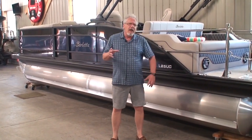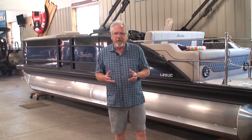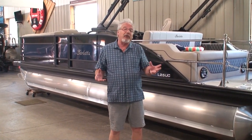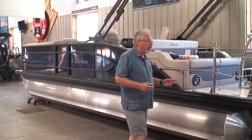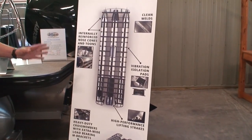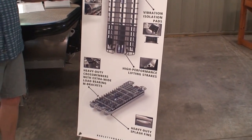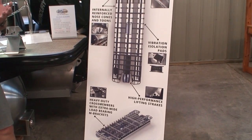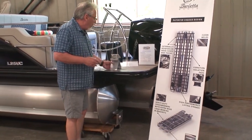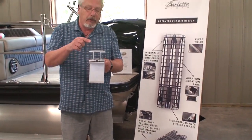If the strength of the chassis of the trailer for a big, heavy pontoon is critical for trailering, don't you think the strength of the chassis on the pontoon itself is also quite critical — so when you're out pounding on heavy seas the boat isn't twisting and flexing? Of course it is. What Barletta does — and nobody in the industry builds a heavier-duty chassis like Barletta — uses what's called double I-beam construction. Many of the cross members in this boat are double I-beam construction.